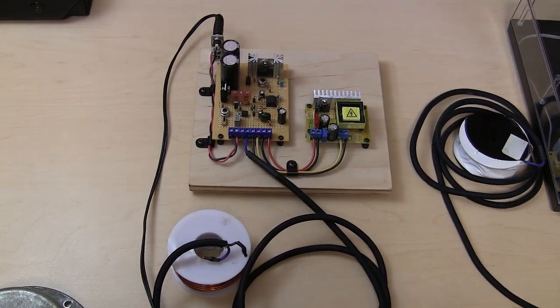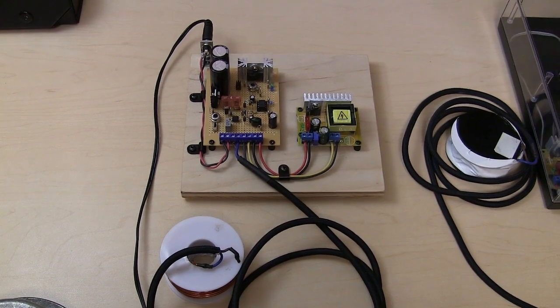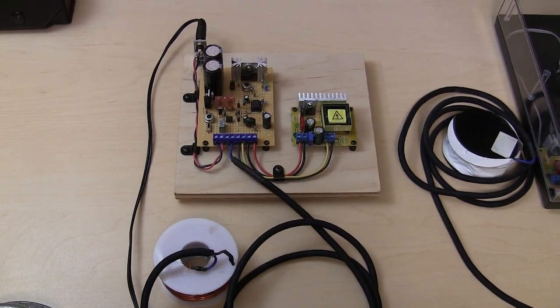Hey guys. So I have a new Bob Beck circuit I wanted to show you guys.